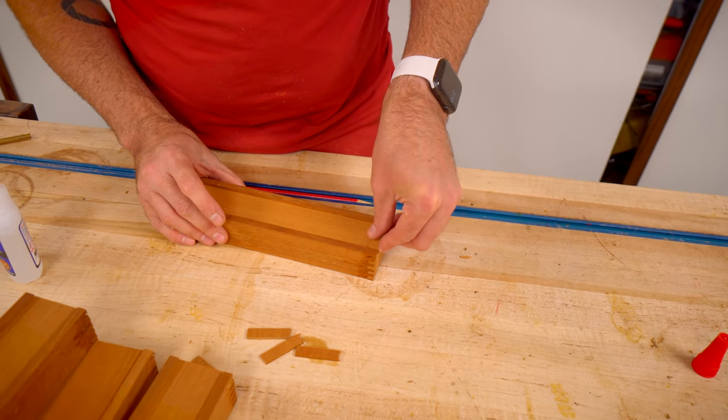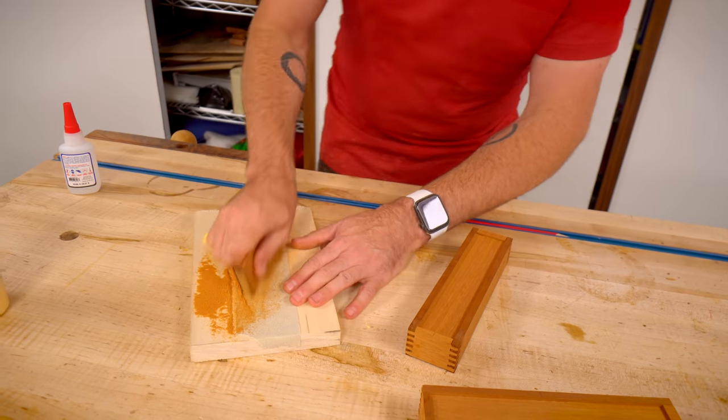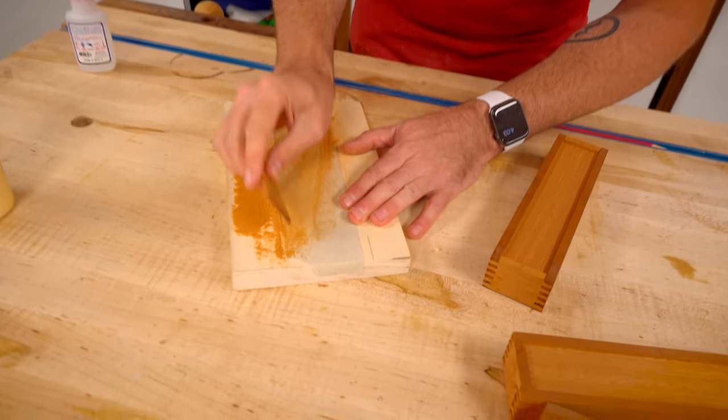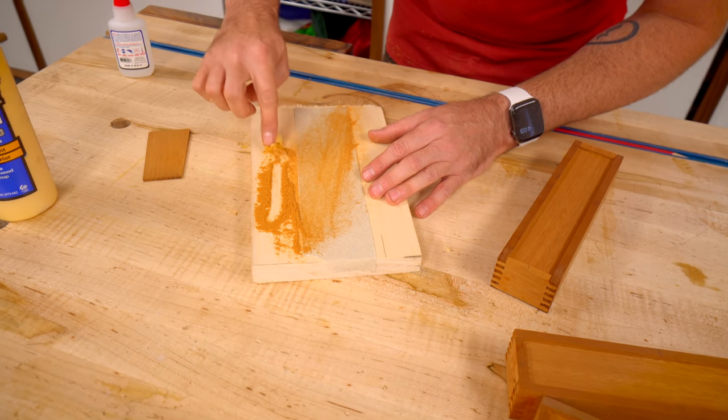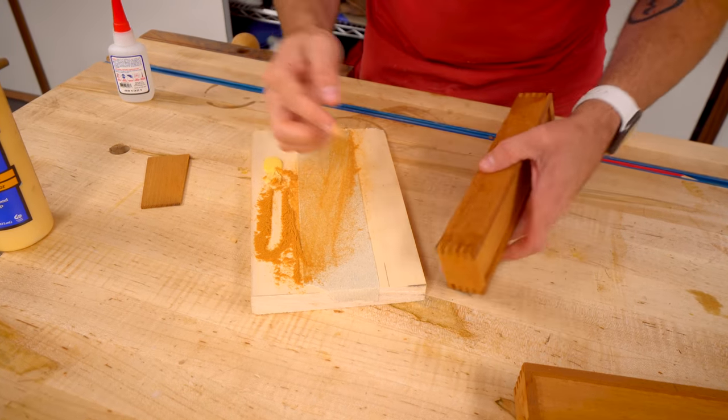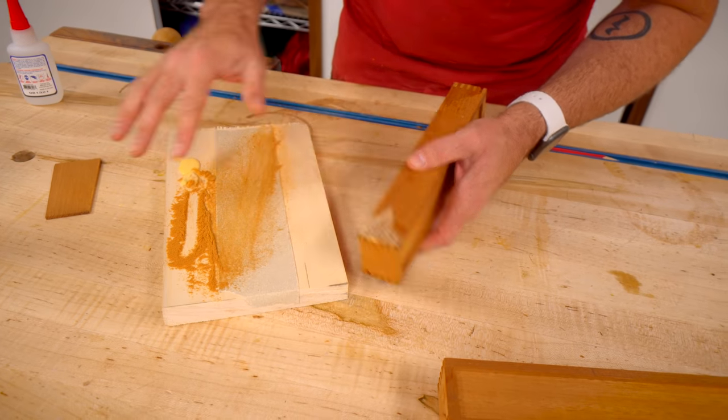Whenever doing box joints, you might not always get the cleanest joints. So I just make a little bit of sawdust with the same wood and then mix that with some glue and then just kind of mash that in there.